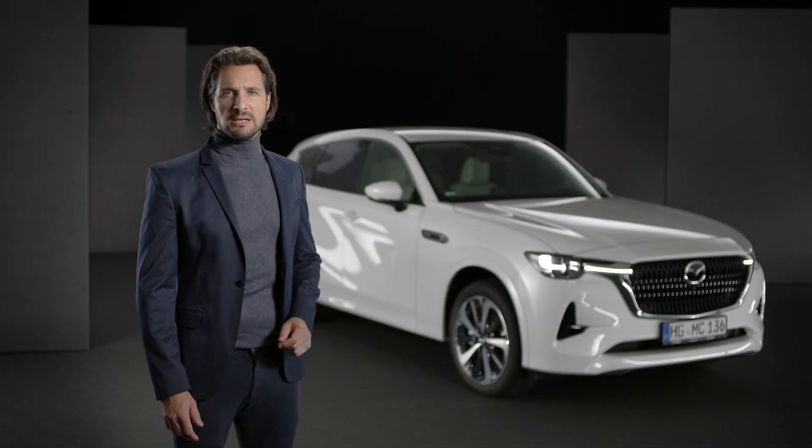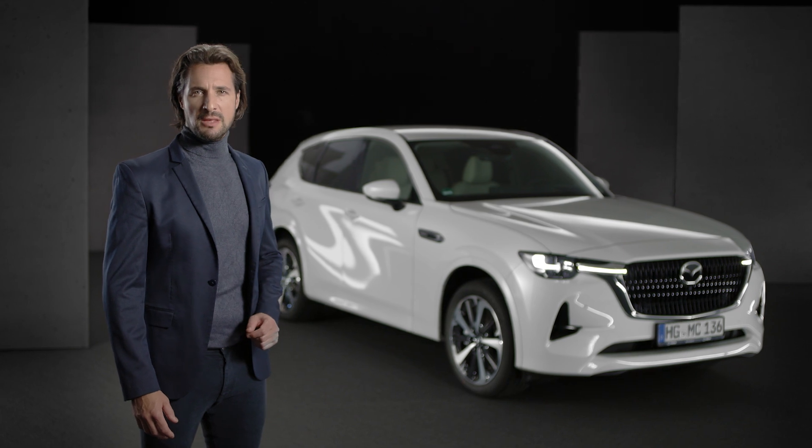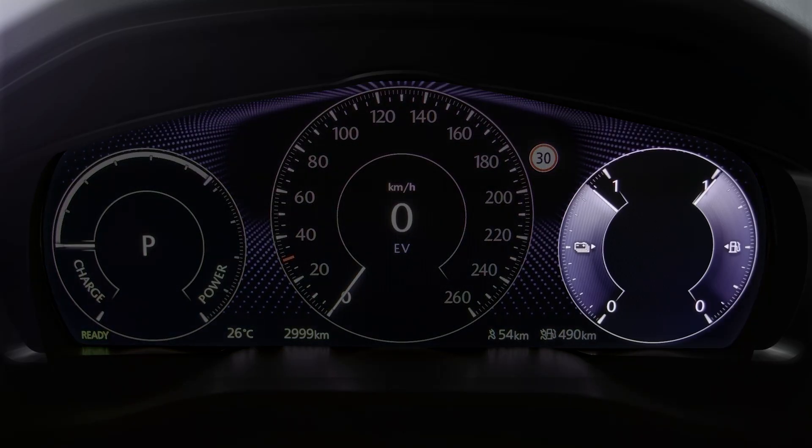The CX60 provides a lot of useful information to the driver, shown on the right-hand side of the driver display. Here you can see information like the average electrical power consumption and fuel economy rate, the high voltage battery temperature gauge, the iActiveSense system status, or a message display if a warning occurs.